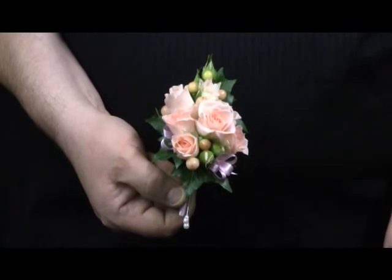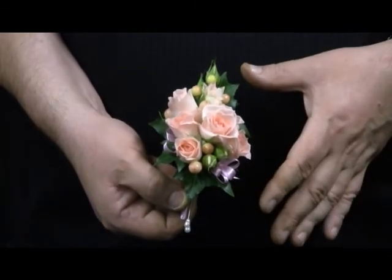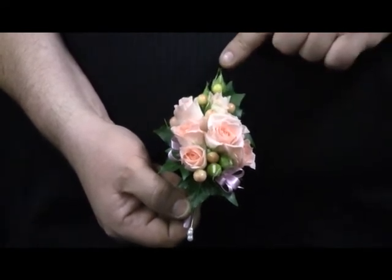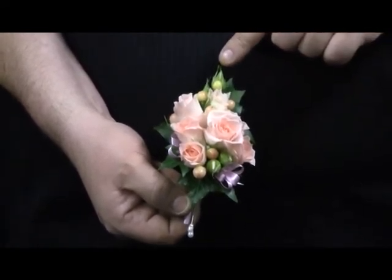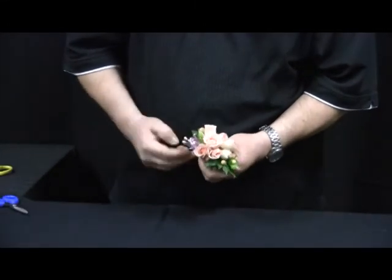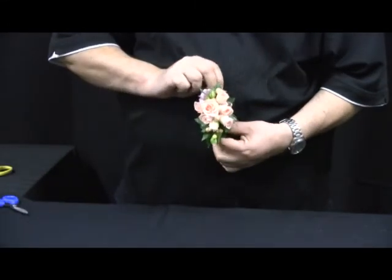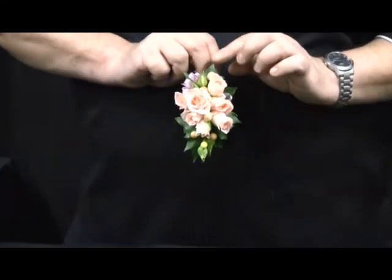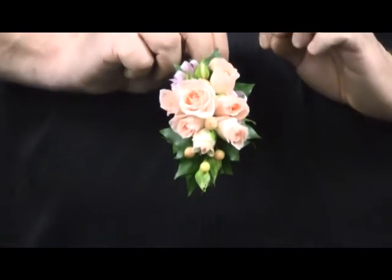To achieve our shape, the corsage can be worn upright with the buds facing up to the shoulder. Alternatively, some people will pin the corsage on with the buds facing down and the return facing up to the shoulder.